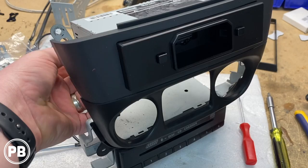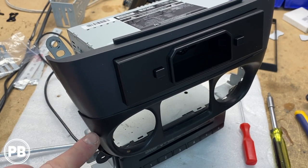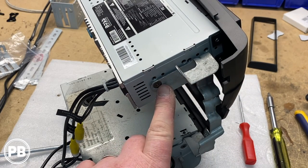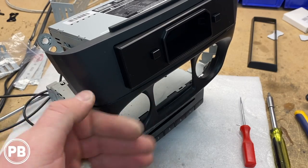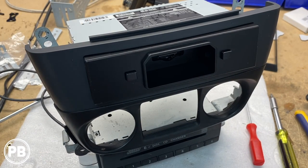We went ahead and finished our dash kit. The bezel clips in and we used the same hardware to thread it up. Got the new radio bolted up — we didn't need the metal sleeve that came with the radio so we set that aside. The trim piece just snaps into place. Looks really nice and clean. We're done with the dash kit and the wiring harness, so we can head back to the car to get everything reinstalled.